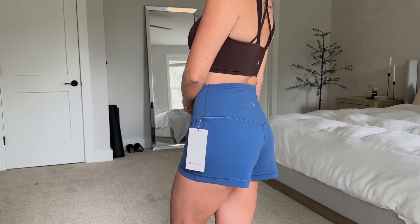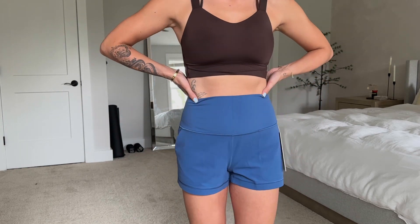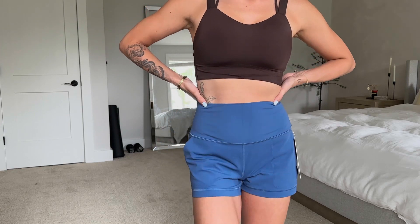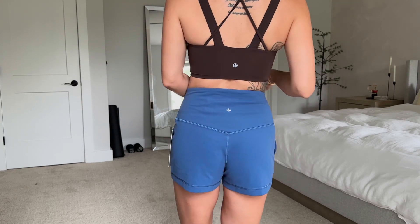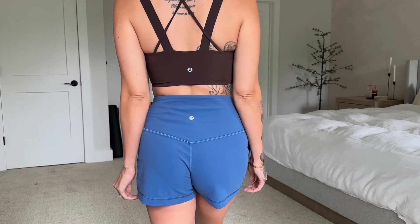Just to let you know, Aligns don't typically have the upper seam — I love that about regular align leggings, never having to yank them up or deal with rolling issues. But these shorts do have a seam towards the top, only in the back not the front, so they're still super cozy. They also have a pretty sizable back pocket — pretty deep, you can fit a phone in there.